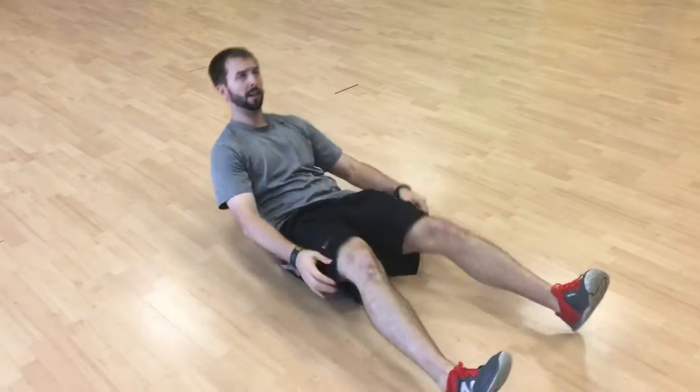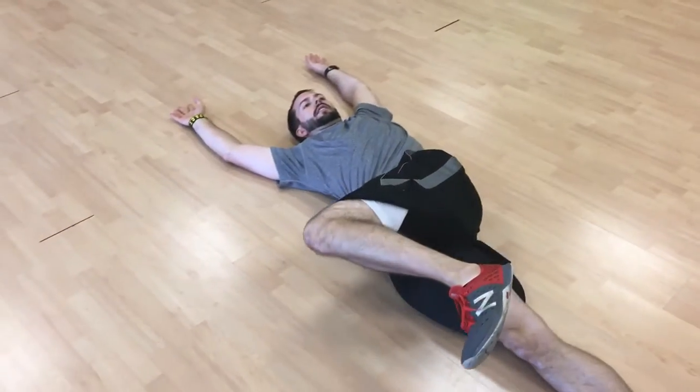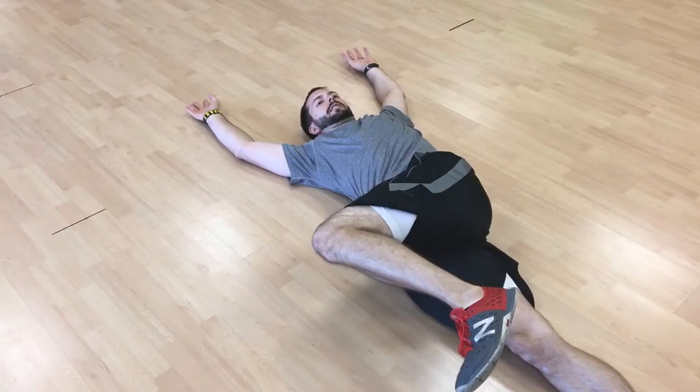Alright, so this is lower body rolling. Using the lower body, take your arms over your head, bend your knee, pull it over your body, and act like your upper body is dead weight.